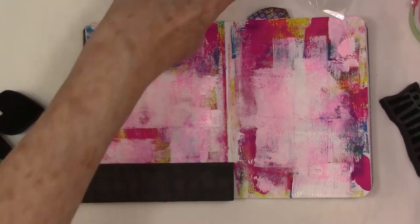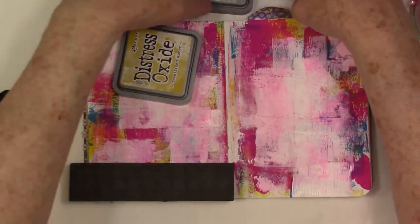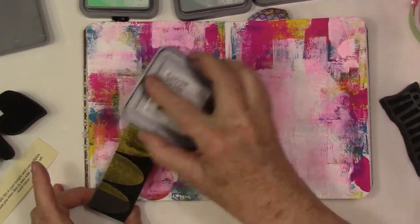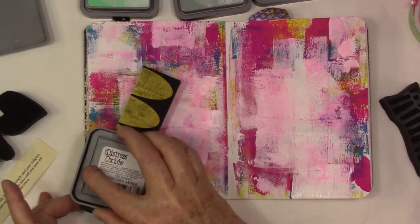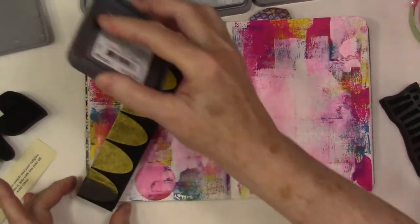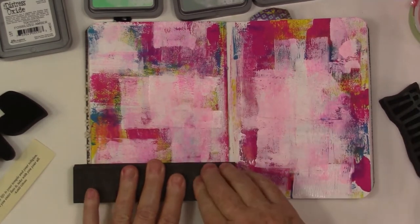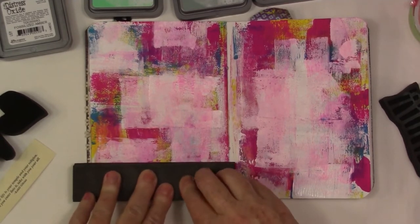I got a few Distress Oxide inks — I finally just decided to do it. I had ordered the Simon Says Stamp June card kit and it came with a pink one, and I thought, oh what the heck. I really wasn't going to get these, but they are pigment inks in the Distress colors. I kind of didn't want a whole new line of inks, but I caved. I still swear I have paint gel medium on my hands from that tunnel book. Anyway, let's see how it stamps.